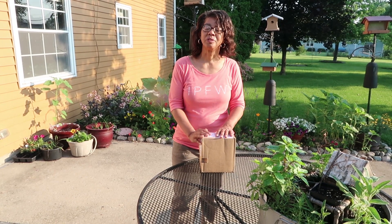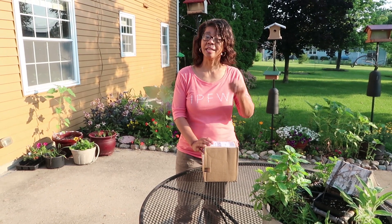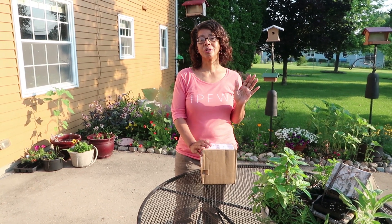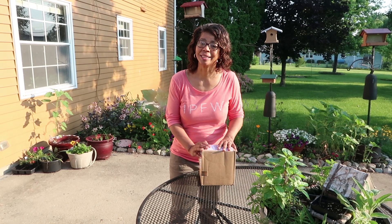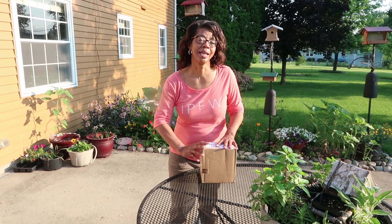Welcome to This and That with Denise Jordan. I teach women how to make wise home, health, and beauty decisions so there's less chaos in their homes, they make healthier lives, and they feel beautiful from the inside out. And today I've got an unboxing of live plants.